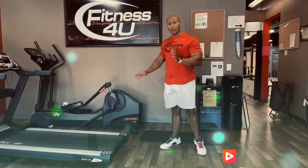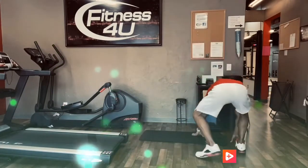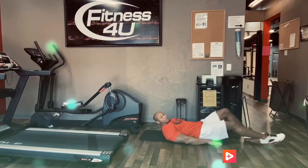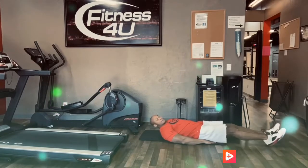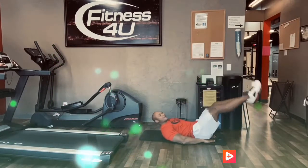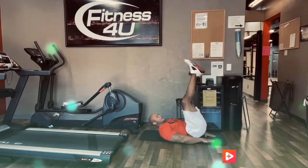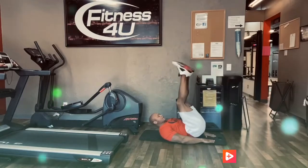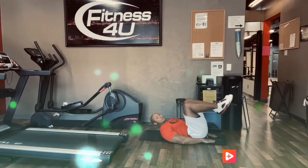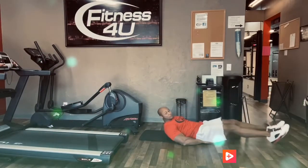Next we're going to go to the floor to hit our lower abs and do lying leg raises. Once you're down on the floor, you can put your hands by your side or under your butt. Lying leg raises — all the way up, all the way down. I want your legs to come right above your belly button, not too high, just directly above it. If that's too difficult, you can bring your knees in and out for your 40 repetitions.